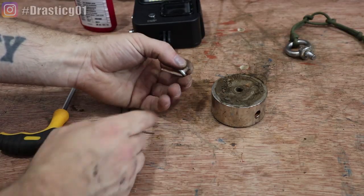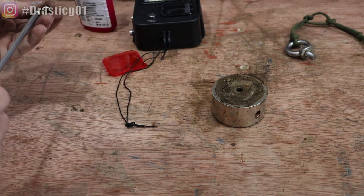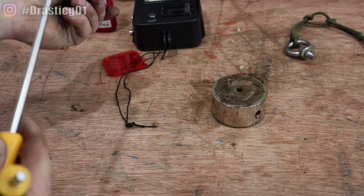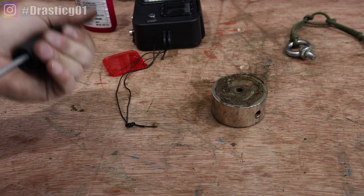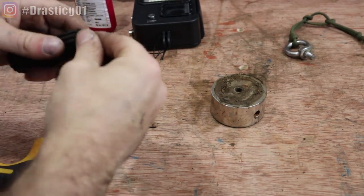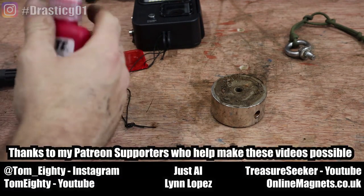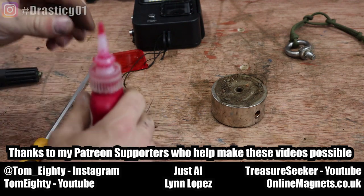Because the bolt won't go all the way through, I'll cut it down just a little bit shorter, and then it should be easier — plus I won't have to pack it out with washers. There you go, just clean any plastic off.